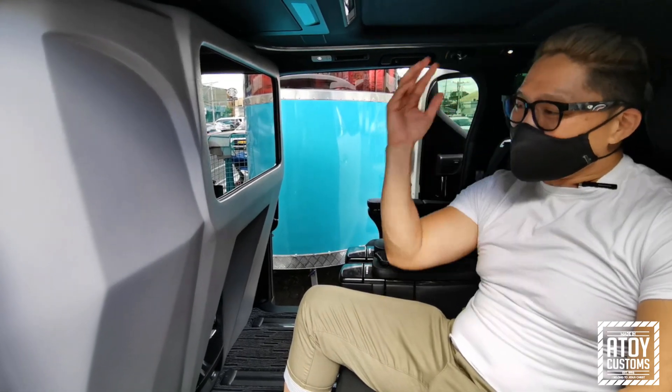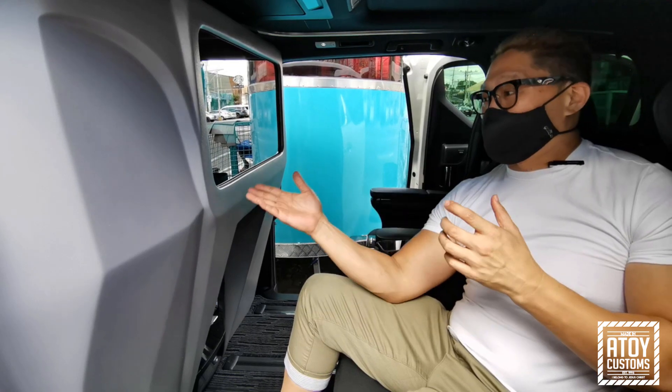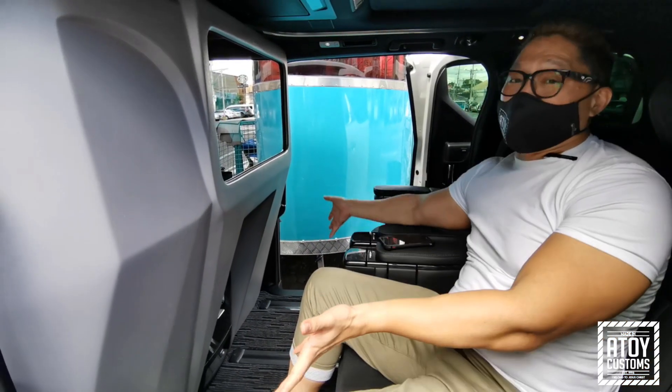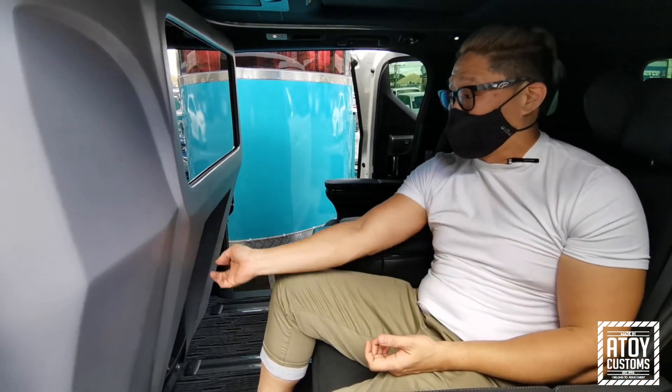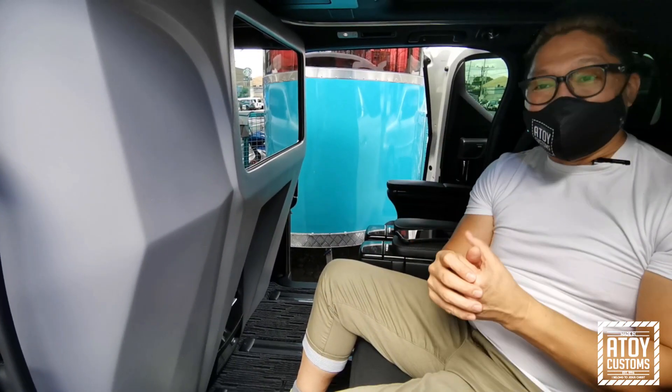So guys, we are available. So sa lahat ng gusto yung magkaroon ng partition wall, it's 38,500 isang partition wall ng Alphard or Lexus. Add-on na lang kung gusto mong dagdagan ng USB port, left to right, additional na lang yun.